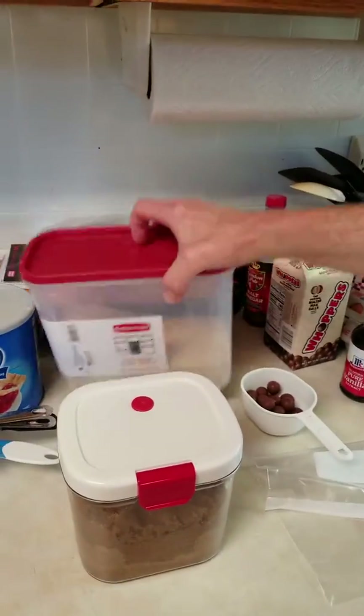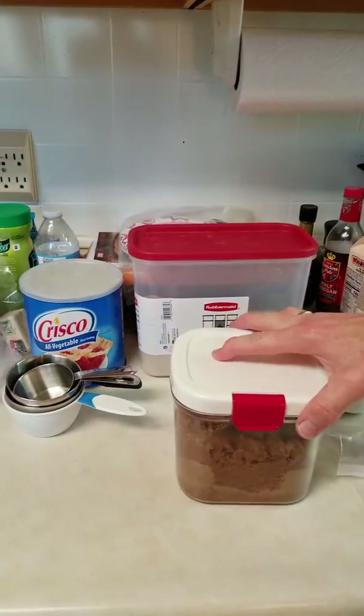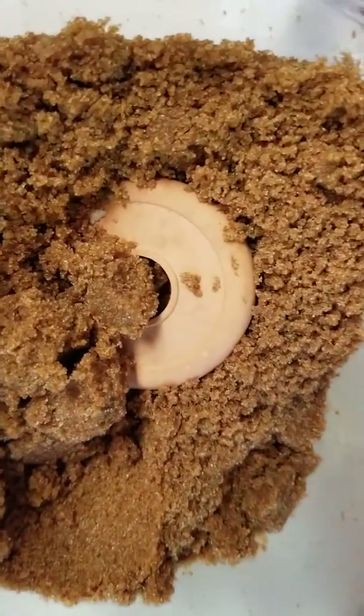We have my Morena granulated sugar. It is organic, pure cane sugar — very, very good stuff. Helps the taste immensely. One of the things I use that a lot of people don't use in a chocolate chip cookie is dark brown sugar. Most people use light brown sugar, but dark brown sugar gives it a much, much deeper, richer flavor.